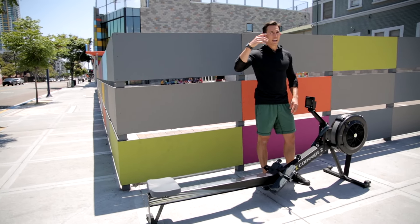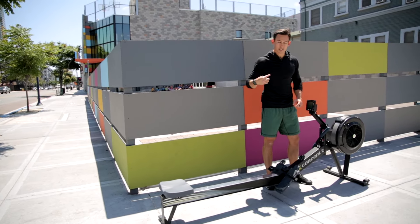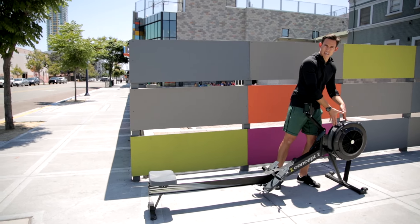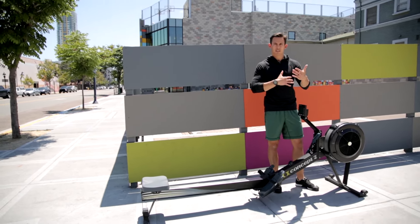Imagine taking a fan and dunking it underwater. It would be hard to spin because it's dense — there's a lot of water. Same concept: there's a lot of air, it's going to be more dense, and it's going to spin slowly.